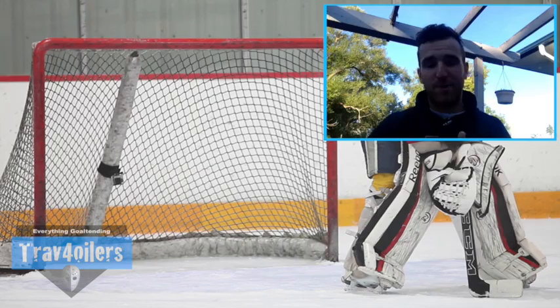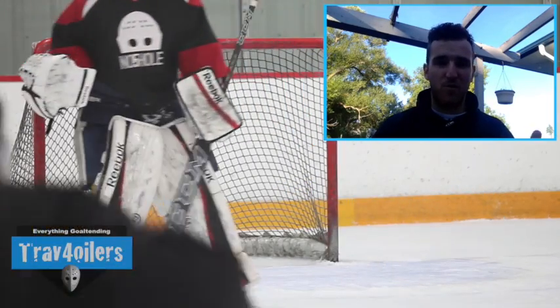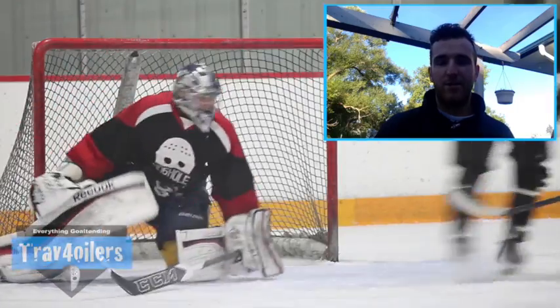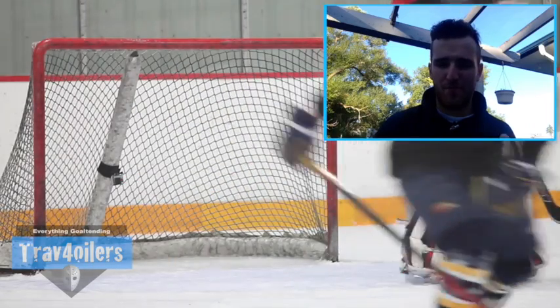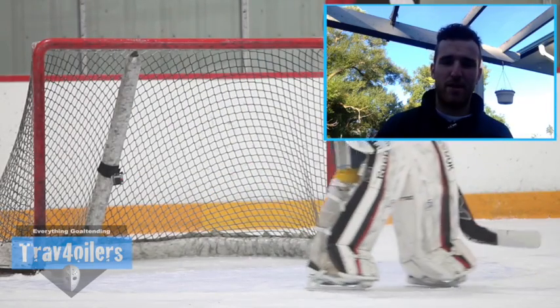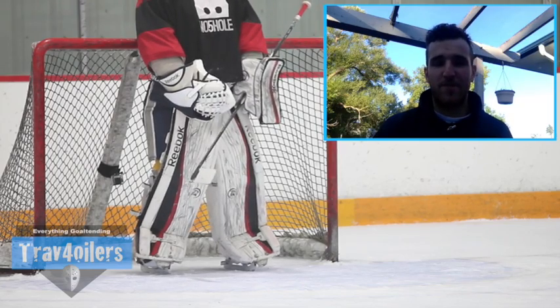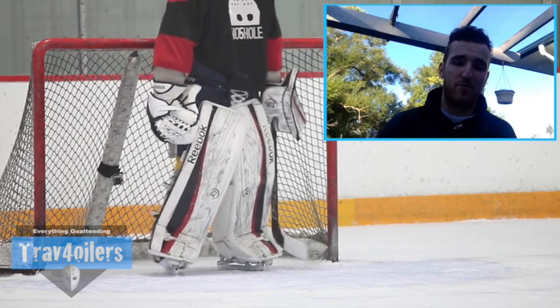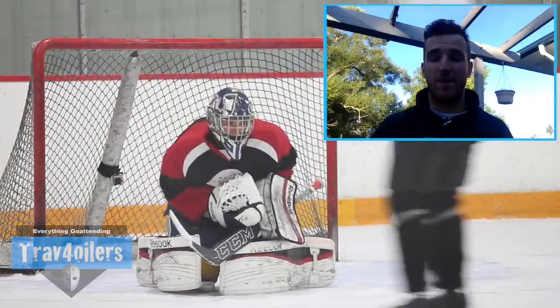I was splitting time between the Primer Plus and my 1S stick, so I got about four to five full ice times out of it. Then I took a puck off the shaft of the stick, which created a little chip. Right away after that, I went to play the puck and it just broke on me right at the shaft. That was disappointing — it lasted me about three weeks, about four to five full ice times.